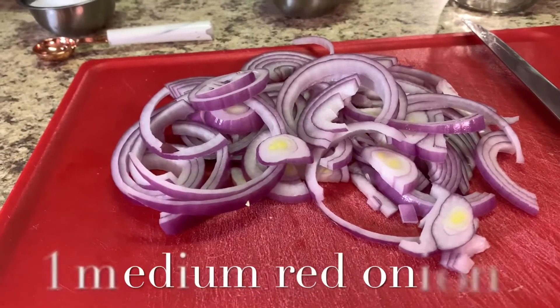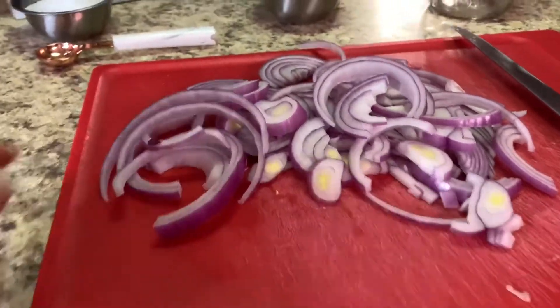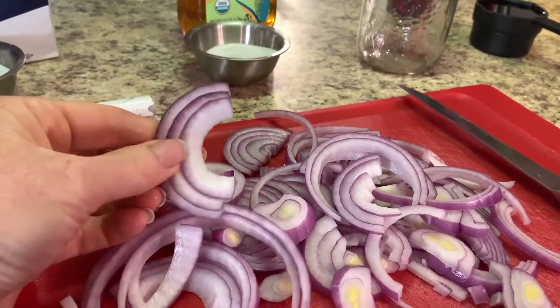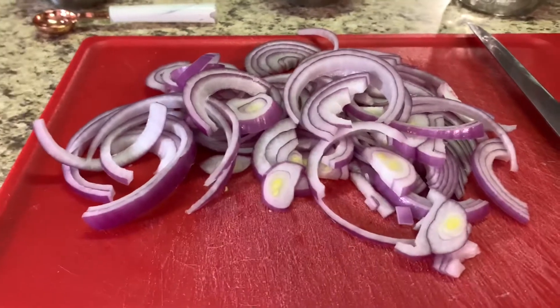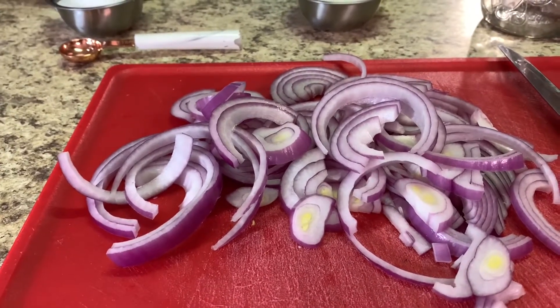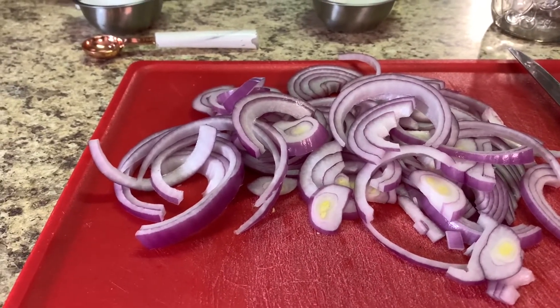This recipe is super easy — there is no cooking involved whatsoever. It's just chopping one onion and dumping everything together. I've already cut up the red onion; I prefer bigger pieces because once it's pickled I'll take it out of the jar and put it on a salad or on fish tacos, which is fantastic. You can put it on almost anything, but I'm really enjoying it on a salad with some feta cheese and romaine lettuce. I don't even need salad dressing — just the pickled red onions and feta cheese. So yummy.